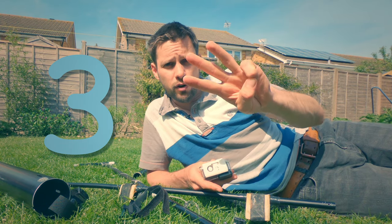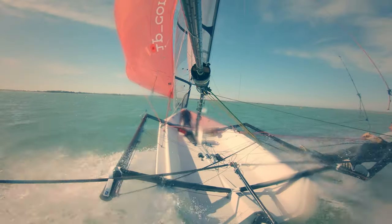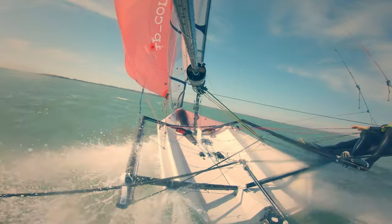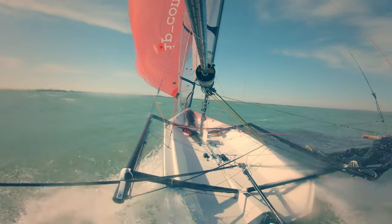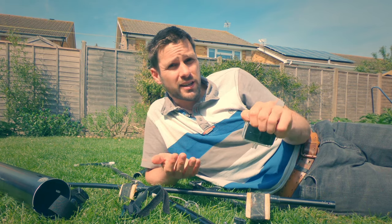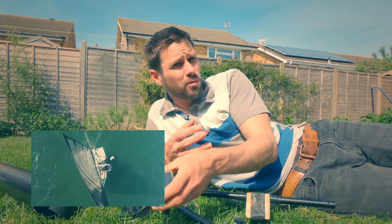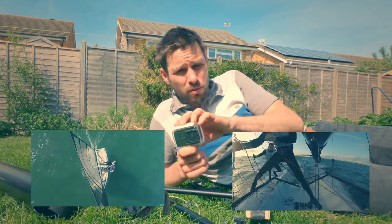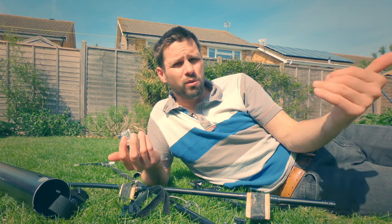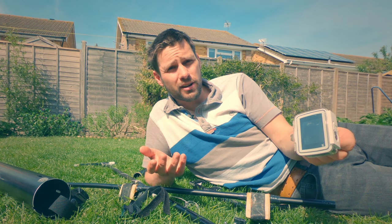Tip number three: expensive action cameras have better stabilisation and a nicer image, but for a sailor who's coaching themselves I think you're better off spending your money on cheaper cameras but more of them. This process isn't about creating the best-looking videos — it's about collecting information about your sailing. The more cameras you have, the more different things you can monitor at once: one looking up at your leech profile, one looking at your movement around the boat, one looking forward, one looking backwards. That gives you a more complete picture from multiple vantage points.